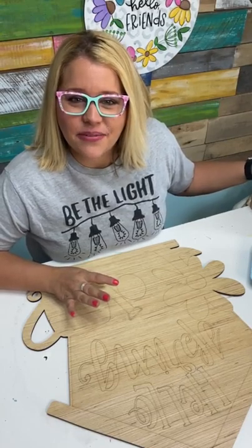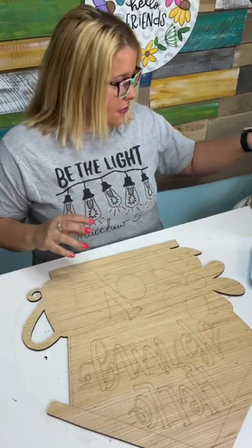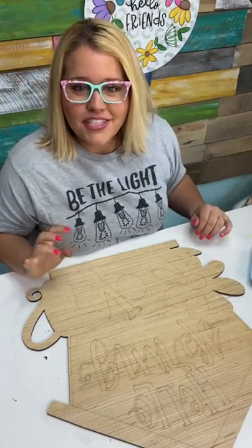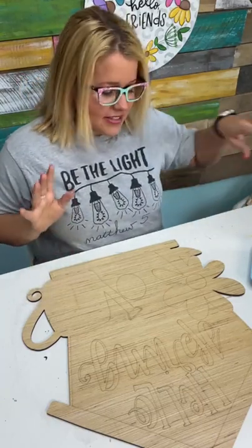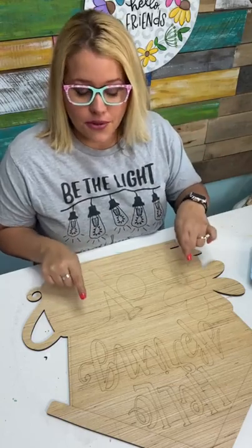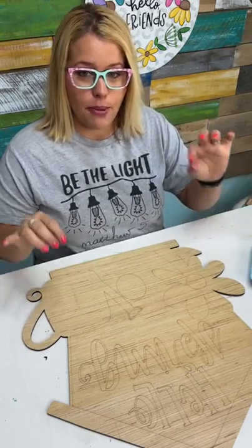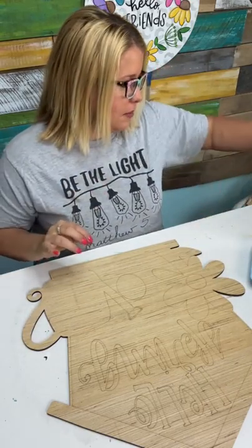Hey Julie. Carol from California — I just got back from California, we were in San Luis Obispo last week. Good morning Jacqueline from Clinton, Kentucky. The original design for this door hanger had a green birdhouse with a green roof, but I kind of want to change that up a bit.